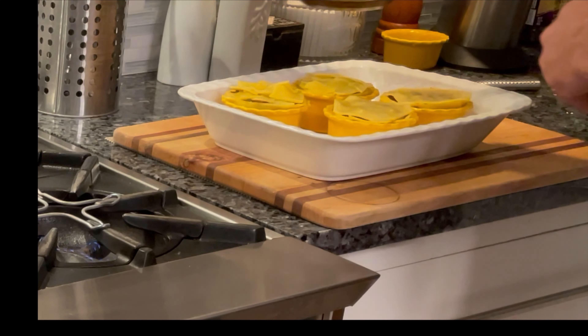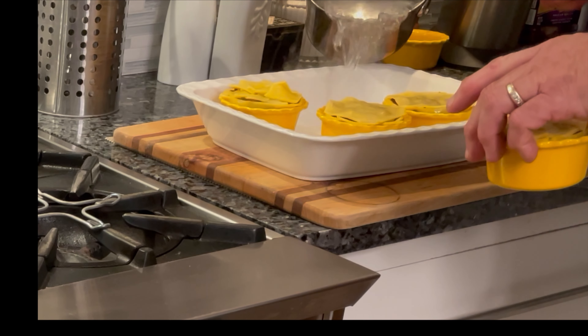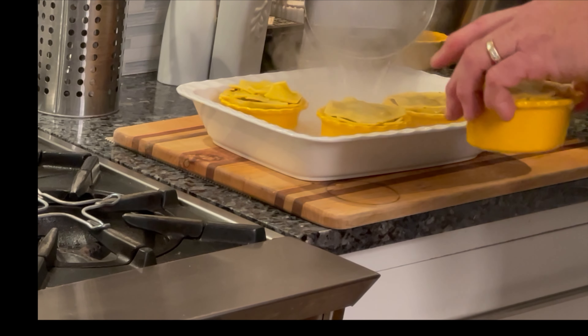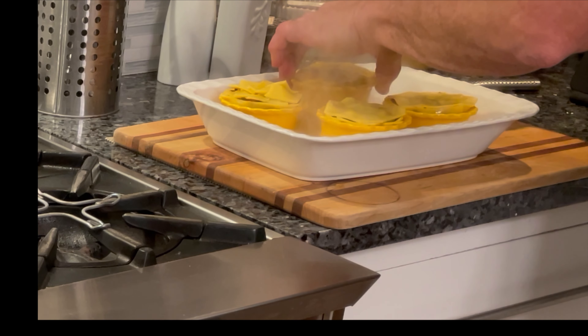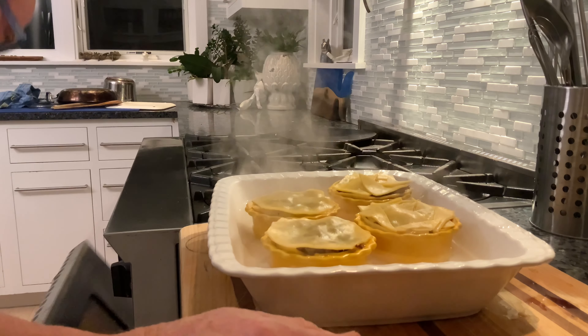Our water has come to a boil. We'll pour that into the baking dish — about halfway up the sides — and then get that right into the 350-degree oven.